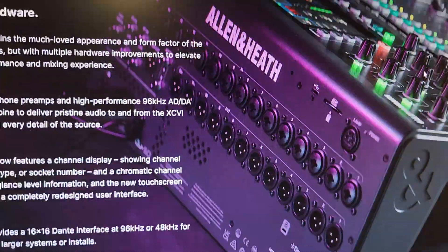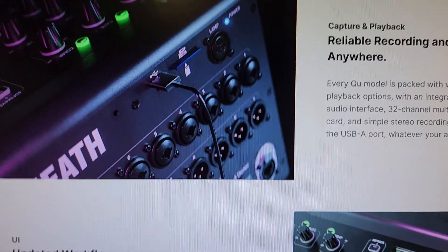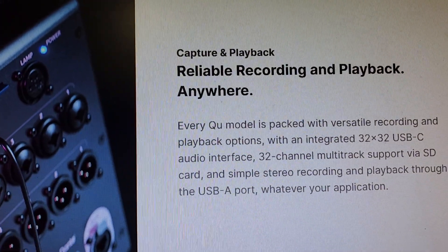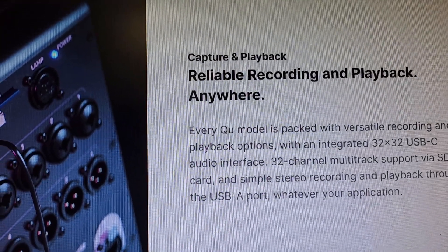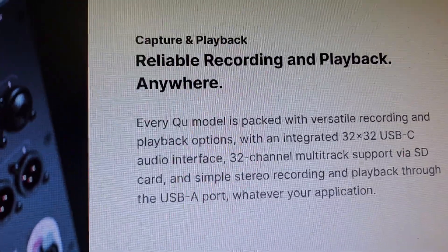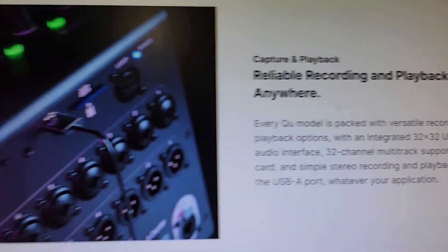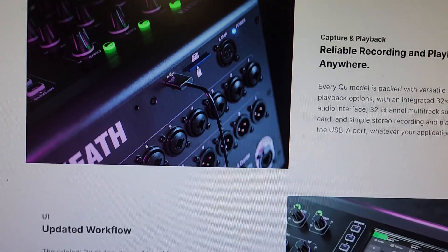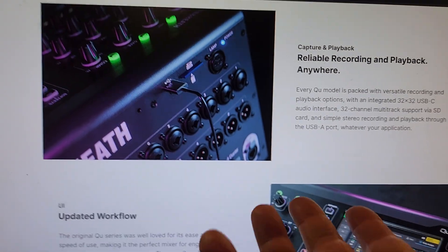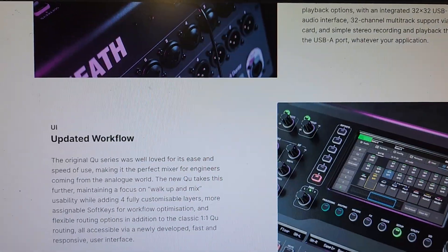Oh my goodness — those are combi jacks! Long & McQuade and Tascam, keep my Model 24 — I don't need it! I'll order this from Sweetwater and have a warranty that isn't lied about. 'Capture and playback — reliable recording and playback anywhere. Every QU model is packed with versatile recording and playback options.' With an integrated 32 by 32 USB-C audio interface and 32-channel multi-track support via SD card — oh my god, it blows the Tascam Model 2400 out of the water!